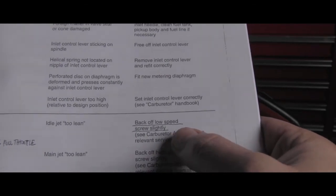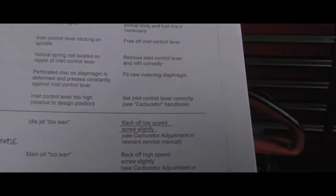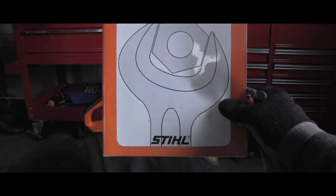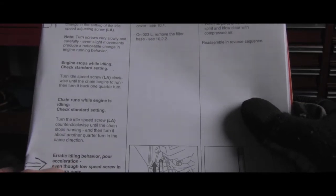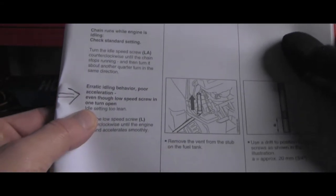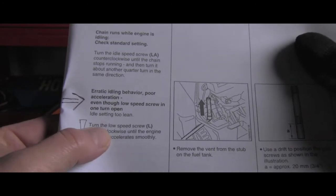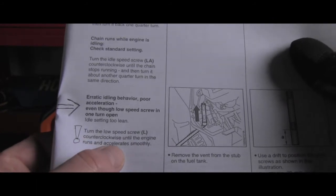Let's go with the easiest one, which will be backing off the low speed screw slightly — that's a very easy adjustment, not even a repair, and hopefully that will be the solution. This manual also provides information on page 45, chapter 10.3, tank vent: erratic idling behavior, poor acceleration. The solution is to turn the low speed screw L counterclockwise until the engine runs and accelerates smoothly.